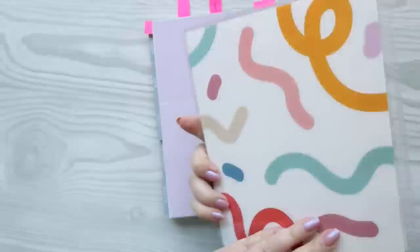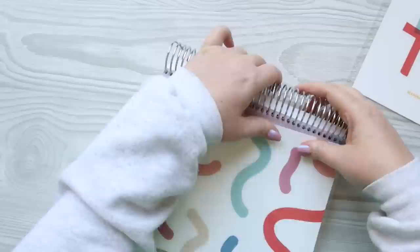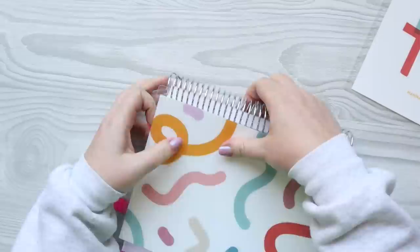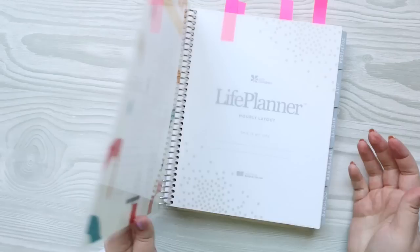This feels very similar to the wisteria vegan leather color I had on for the past couple of months, and I want something new. I'm going to put on the You Matter cover. This one's so fun and cute — I think it's still available. It's not a new cover but I've never really used it. I want something bright and happy, and I feel like this is just the ticket.